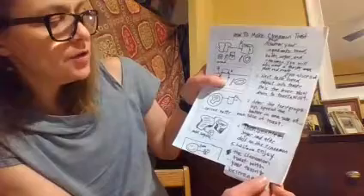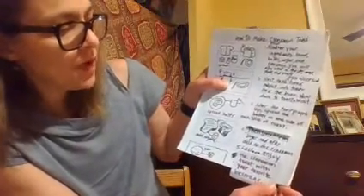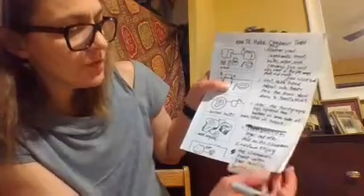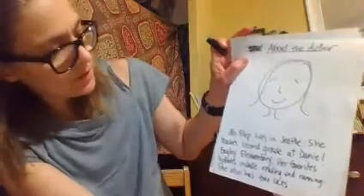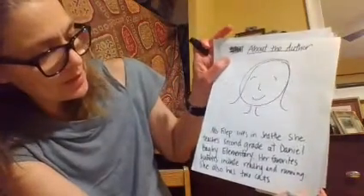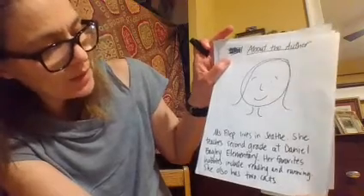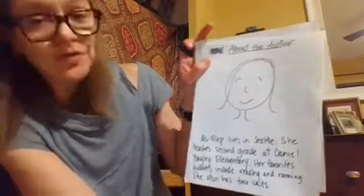Then sprinkle on sugar. And after, dust on the cinnamon. Last, enjoy the cinnamon toast with your favorite beverage. About the author: Miss Phillip lives in Seattle. She teaches second grade at Daniel Bagley Elementary. Her favorite hobbies include reading and running. She also has two cats.